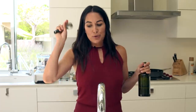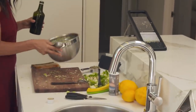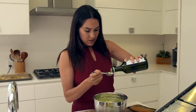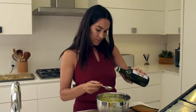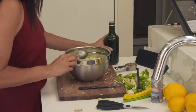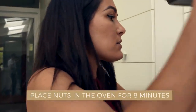We're going to put two and a half tablespoons of olive oil. I'm obsessed with olive oil — it's such a healthier version of salad dressing. I'm sticking in my pistachios and almonds and putting them in for eight minutes.